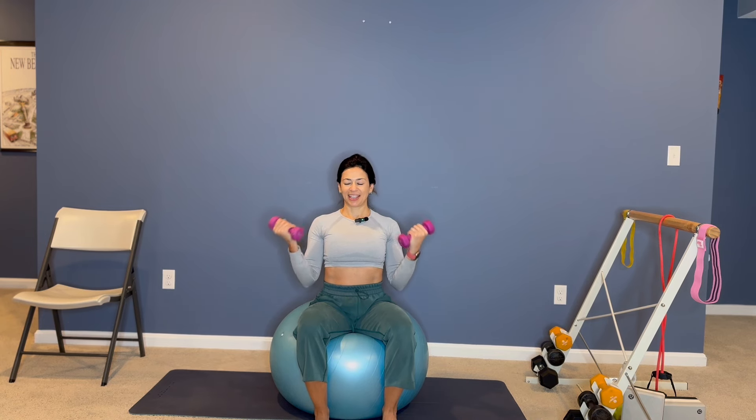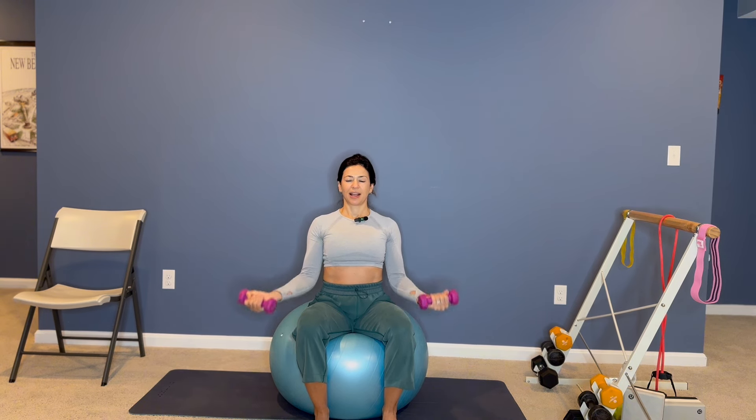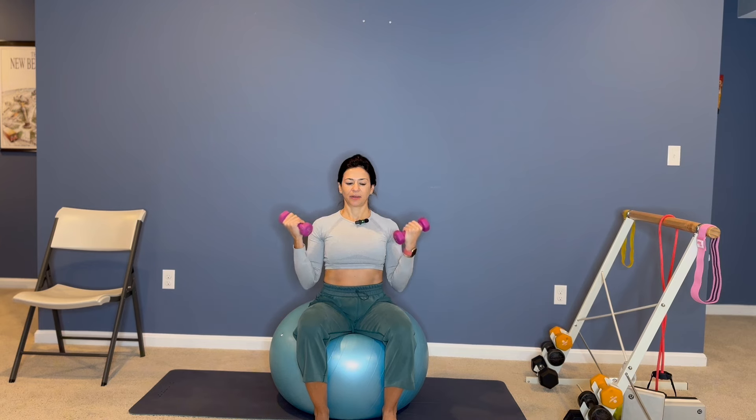Always looking straight ahead. Exhale, curl, inhale straight. Curl and straight. Let's go for four more. Three, two, last one, and then hold it halfway.